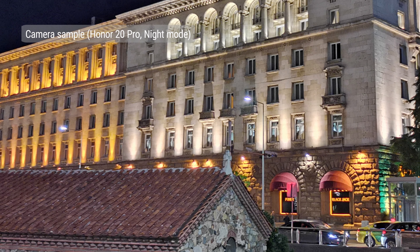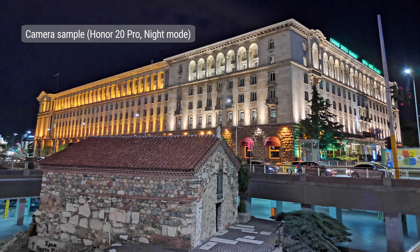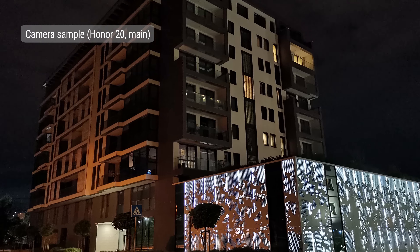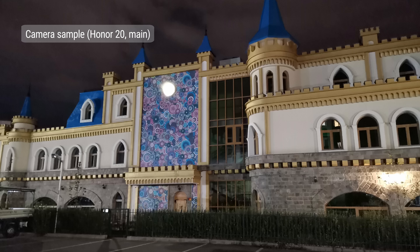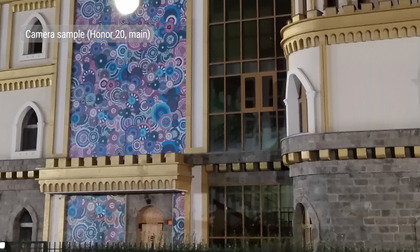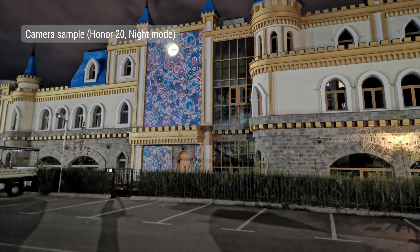If you turn on night mode on the Honor 20 Pro, you get a sharper image with improved dynamic range and reduced noise. On the Honor 20, however, the low-light image quality isn't as great as on the Pro, probably because of the lack of OIS and the narrower aperture. There's enough resolved detail and balanced exposure, but the noise levels are a bit higher than expected. Turning on night mode on the Honor 20 does improve the overall exposure and dynamic range, but the images weren't impressive detail-wise.